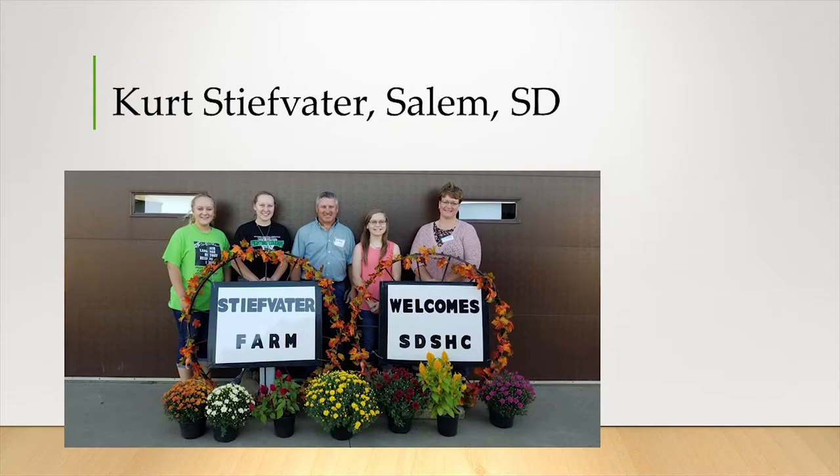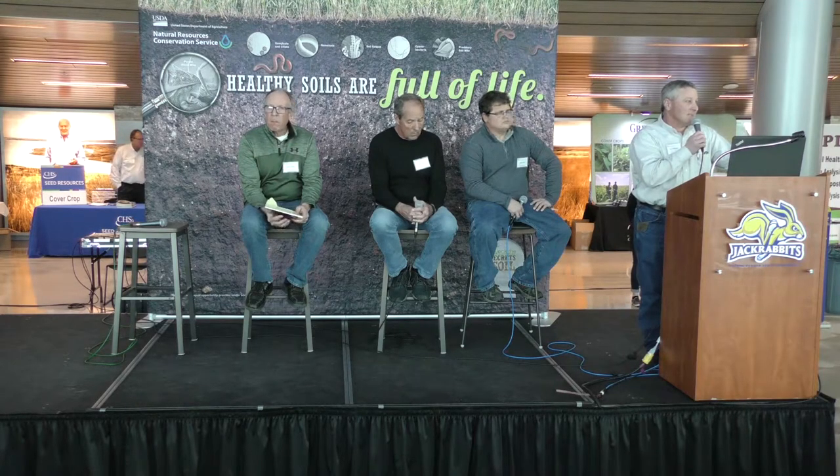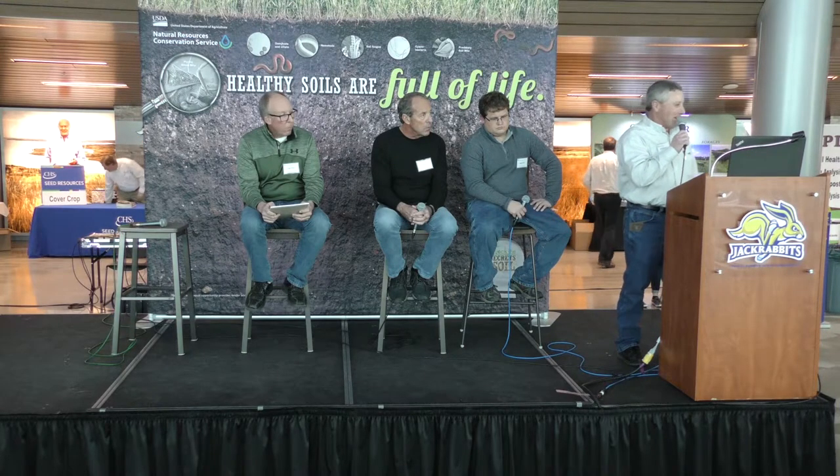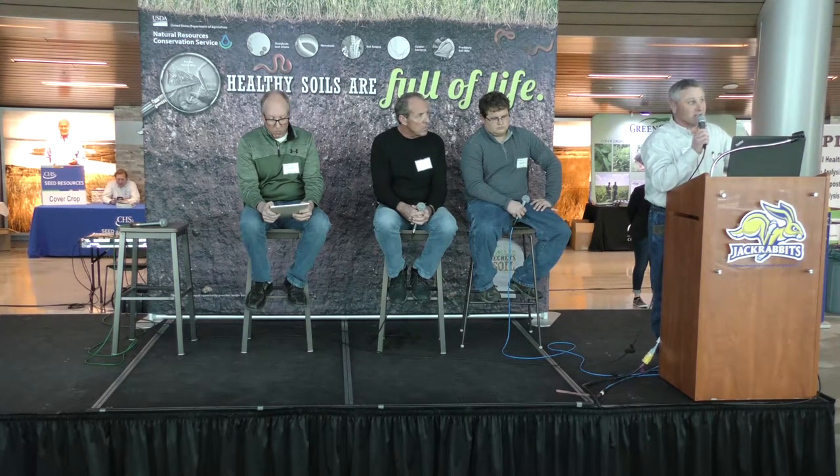Good afternoon everybody, I'm Curt Steve Otter. I farm down by Salem. We got started on this journey back in the early 80s farming with my mom and dad — we knew we had to cut costs, so we went to no-till and narrow rows to get quicker canopy and save some chemical costs. We started out on 19-inch rows on corn and soybeans, did that for about 10 years. Learning more about the soil is pretty paramount to what you need to know when you start no-tilling, even reduced tillage is always good as you work your way to no-till.